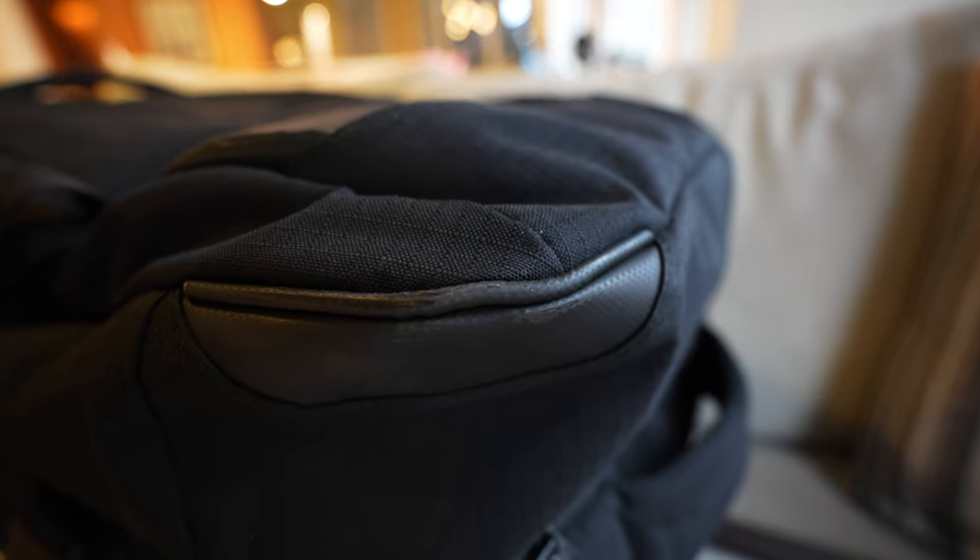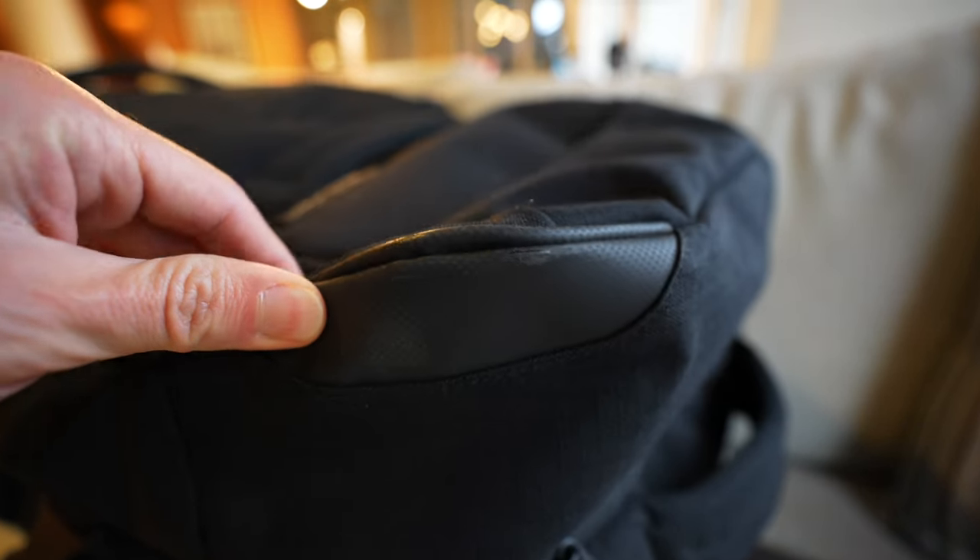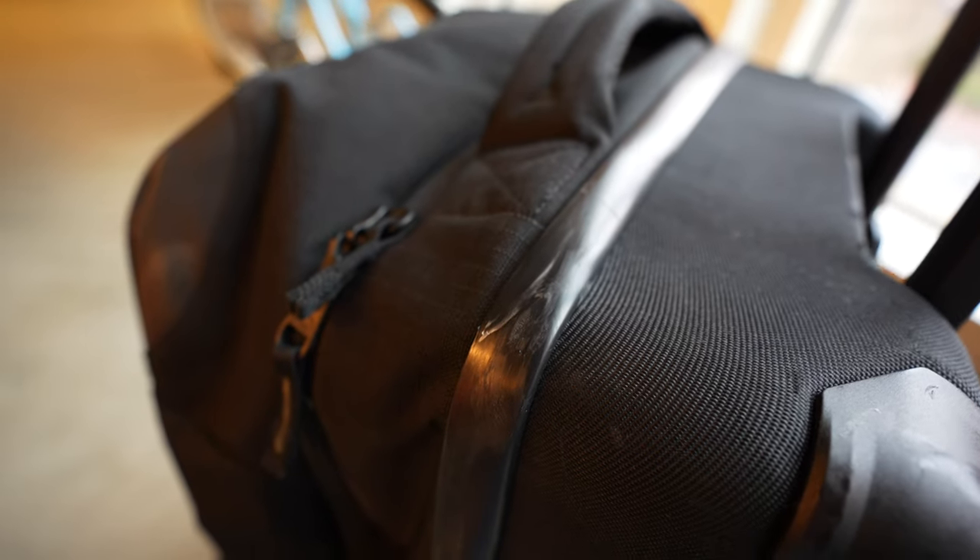Once you go over that 85%, the design flaws are going to start to show because this bag isn't really made to inflate or be stuffed and bulked up like that. It really, really likes to be in its rectangular shape.